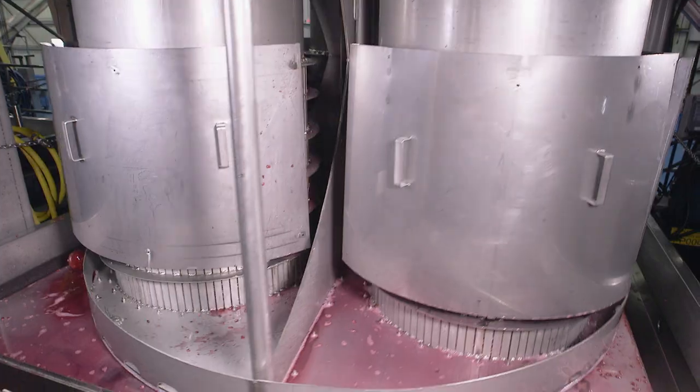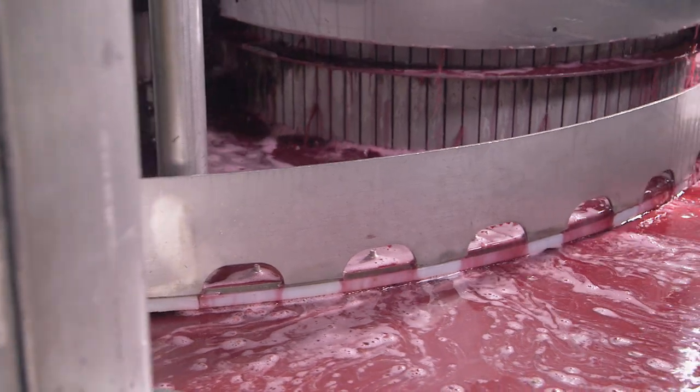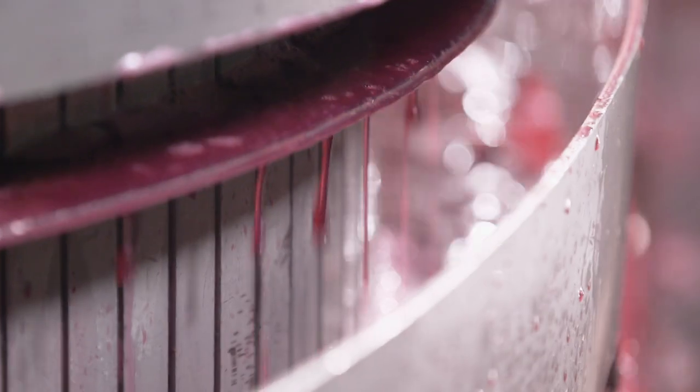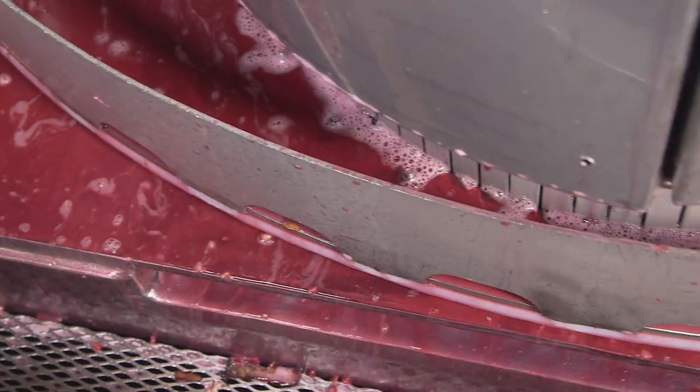This is one of Palm Wonderful's pomegranate presses, which crushes the pomegranates along with the seeds inside — they're actually called arils — and extracts the fresh juice. Palm Wonderful extracts enough of this juice every year to fill 20 Olympic-sized swimming pools. That's 13.2 million gallons.